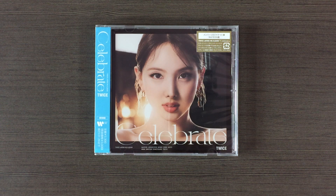Hi! Today I'll be unboxing TWICE's 4th Japanese album, Celebrate, and this is the Nayeon Edition.